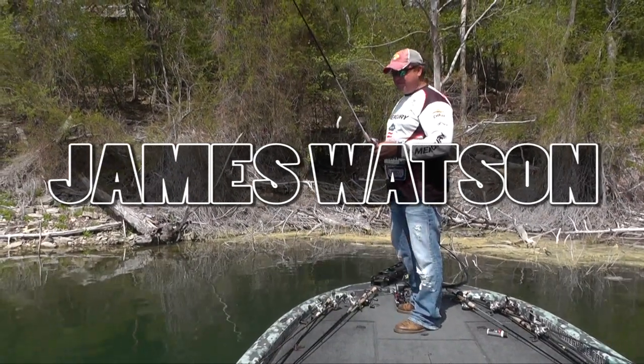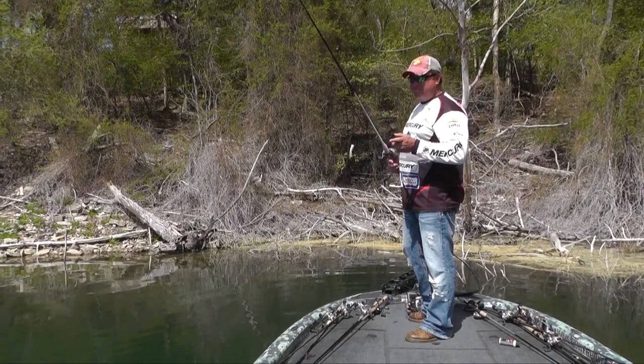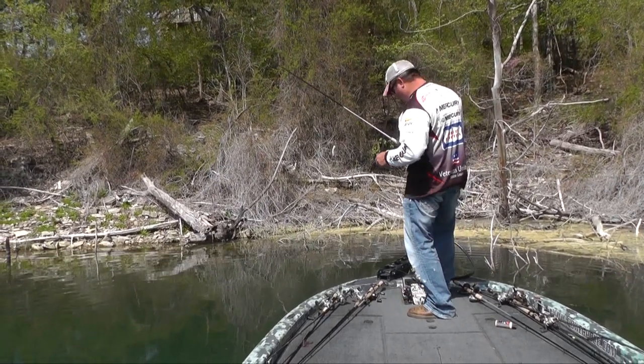Hey, James Watson here, PAA Touring Pro, Table Rock Lake. We're a little early but we're coming here in September for a PAA event. I found me a nice bass worked up right here on the bed.